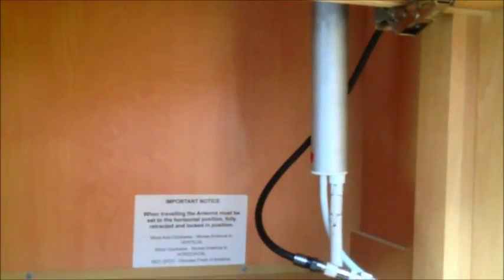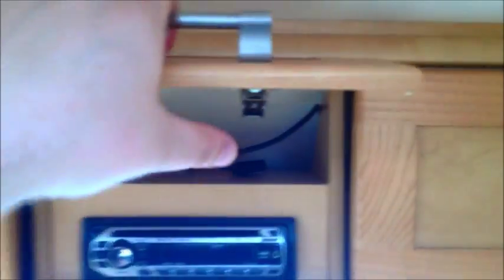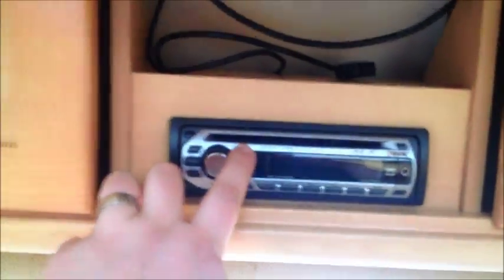That wine cupboard — the wife uses this one the most, as you can imagine. We tend to just go on short trips, a couple of weekends a year. But it's a lovely van, and there's your aerial — goes up and down.